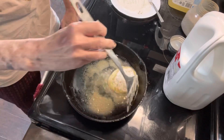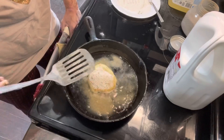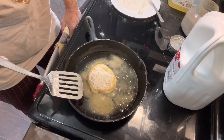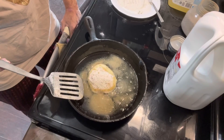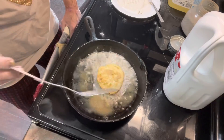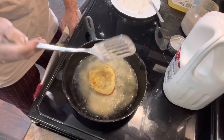It's getting a little brown, and then I'm going to turn it over. I might turn it back over and brown it a little bit more.